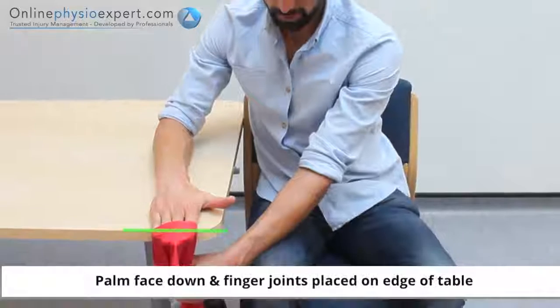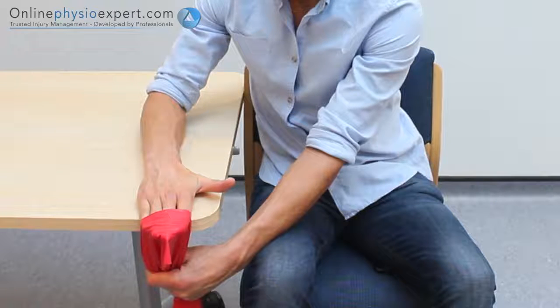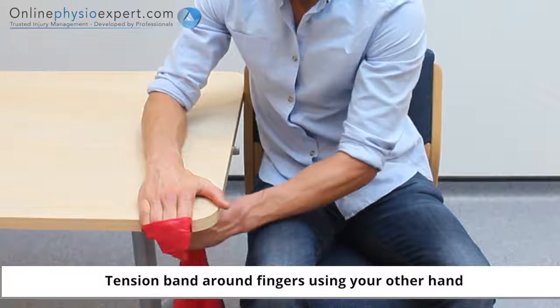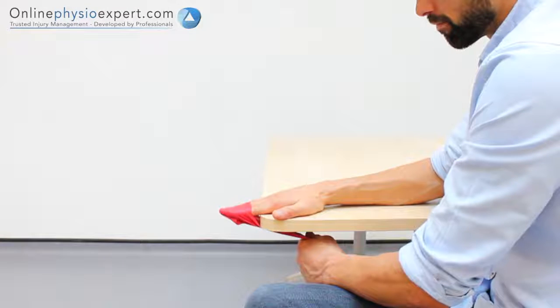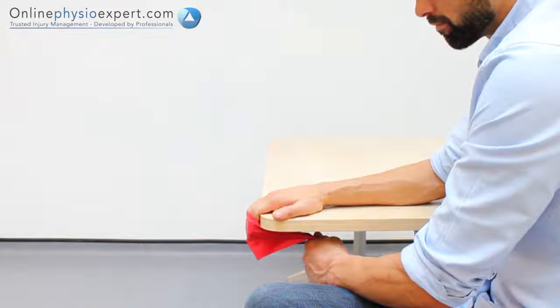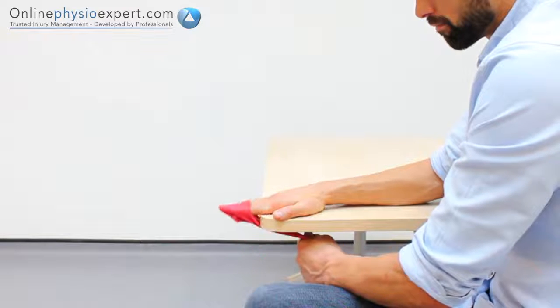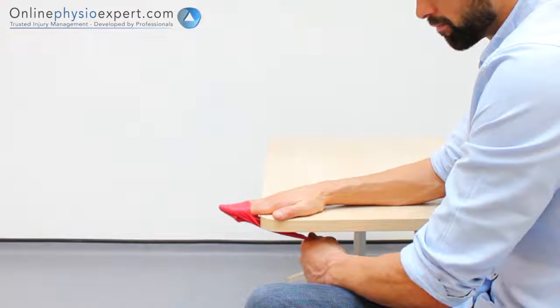Perform this exercise with a resistance band attached to your fingers and with your fingers off the edge of a table. Extend your fingers against the pull of the resistance band before controlling the movement back again. Repeat these movements in a slow and controlled manner to perform this strengthening exercise.